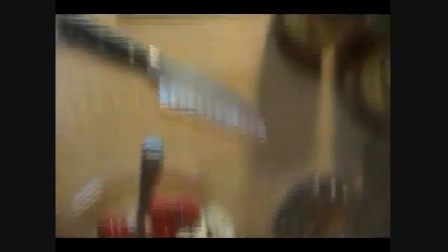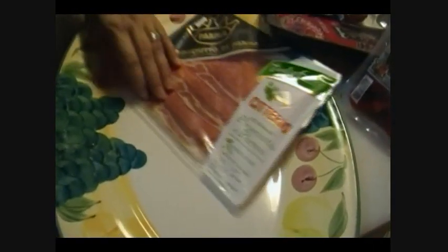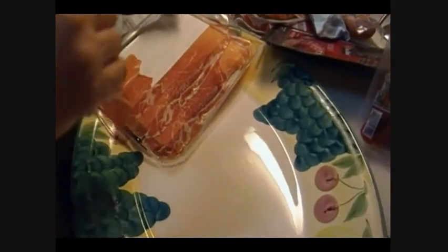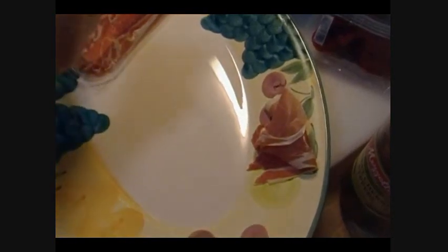I'm going to bring over my ginormous platter. The first thing I'm going to do is open up my prosciutto. You can go to the deli and have them cut it. Prosciutto is very expensive — it's anywhere from $15 to $25 a pound, and I like it super thin. This package was $3.99 and I think there's probably six to eight slices here.